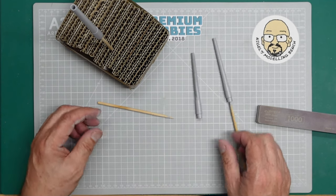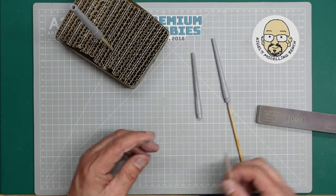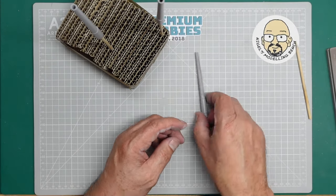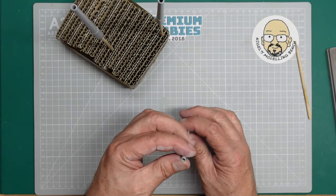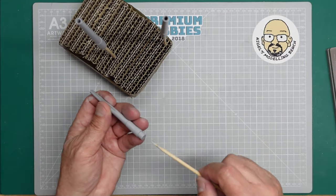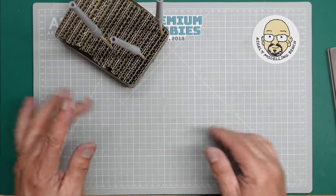So thank you for watching. I'll see you all next time for another video. I'm going to go on and get this done now, then get them primed again and leave them alone and see if the seams come back. So there we go. I'll see you all soon. Bye for now.